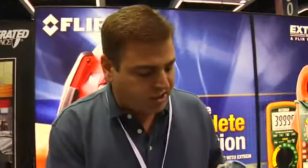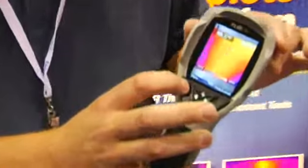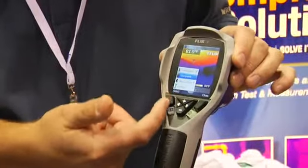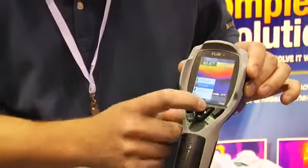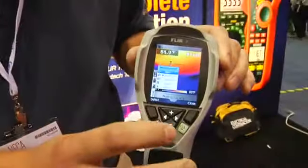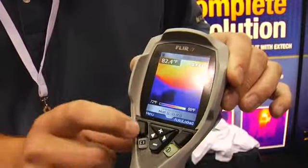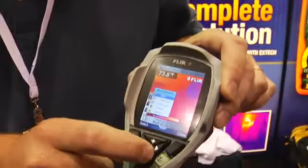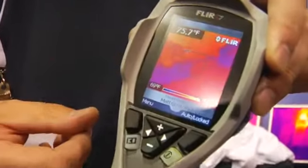The camera is very simple in operation. The buttons on the camera are actually interactive — as I enter a menu, the menu changes and the button changes to reflect what it does. So if I come up here and select measurement, I can then select the different type of measurement. There I went to a spot measurement. If I come back in and I want to measure an area max, I just select area max and there it is.